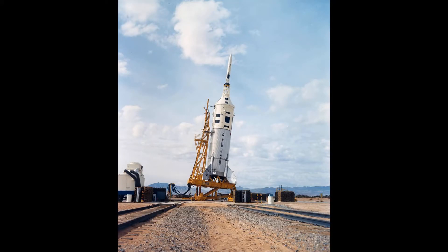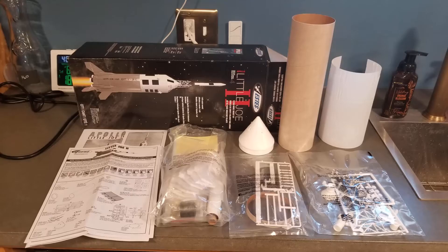The Little Joe 2 was NASA's rocket that they used to test the Apollo's launch escape system in the early to mid-1960s. This is my build of the Estes Little Joe 2 1/45th scale model rocket that I did in the early part of 2022.